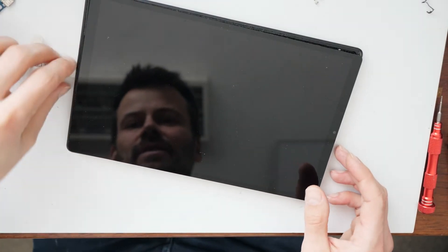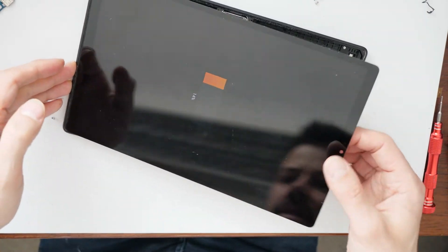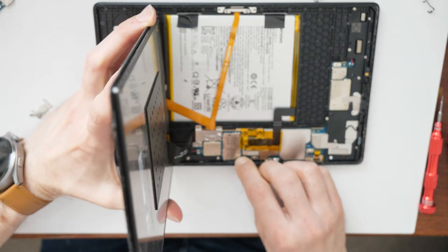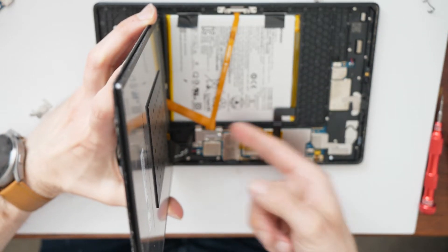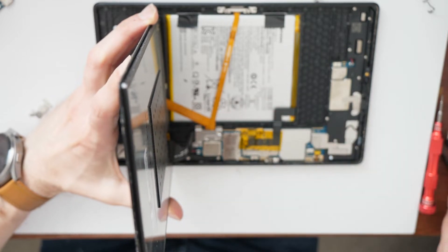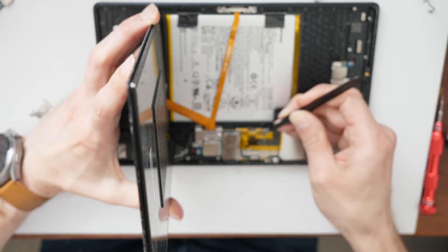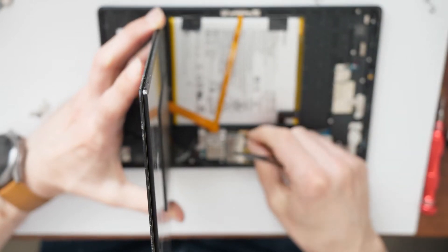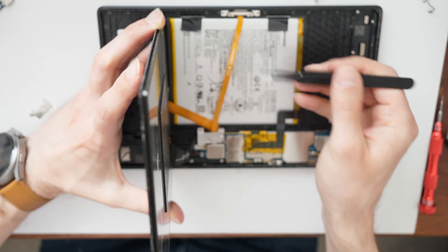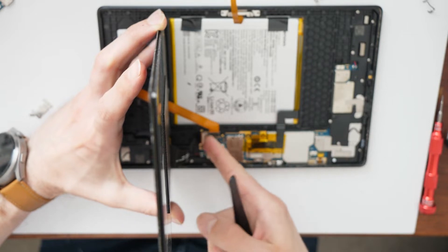So let's disconnect this cable, then disconnect the other cable, detach the battery again, lift up this cable, and disconnect the screen again.